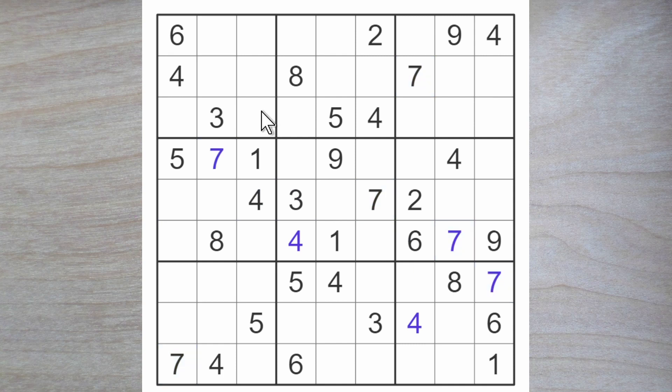The last couple of sevens we will have to wait with. A seven can go here or here, and also here or here. The seven blocks across so we can have sevens here, but they'll just have to wait a little.